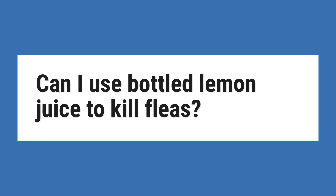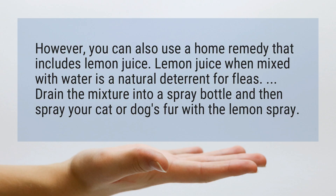Can I use bottled lemon juice to kill fleas? However, you can also use a home remedy that includes lemon juice. Lemon juice when mixed with water is a natural deterrent for fleas.